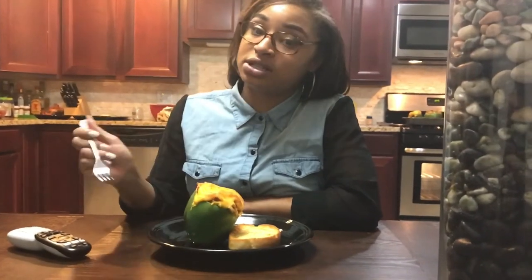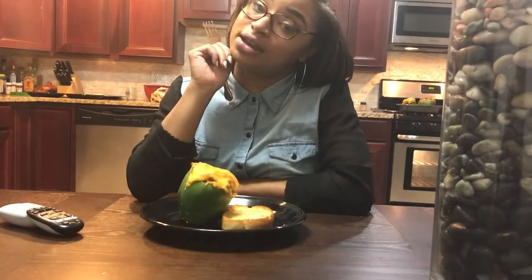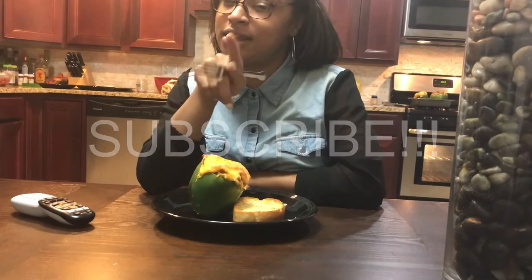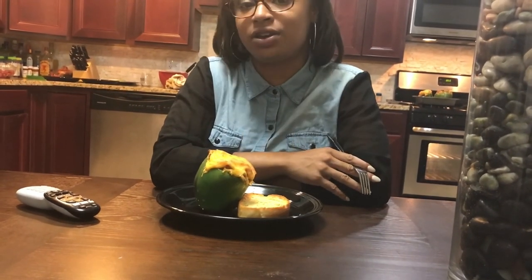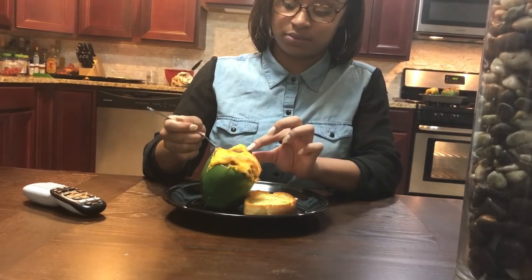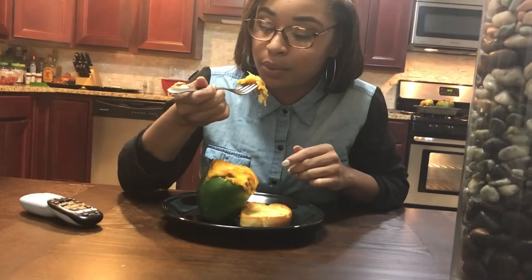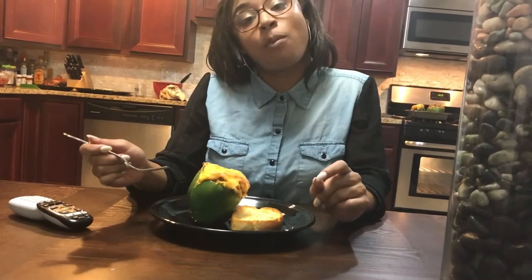Once you put it on a plate, go ahead and eat! But before we taste it, go ahead and hit that thumbs up button below and subscribe. You can hit that bell so you'll be notified anytime I post any more videos. Let's dig in! Good. See you guys tomorrow.